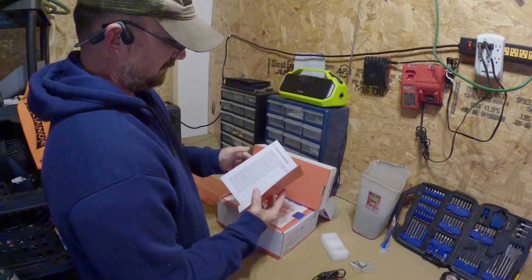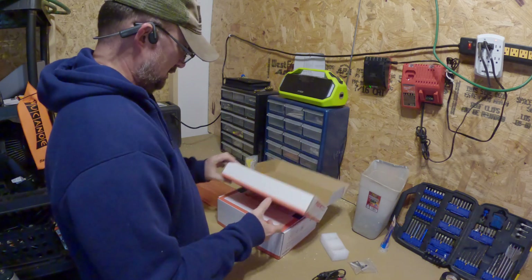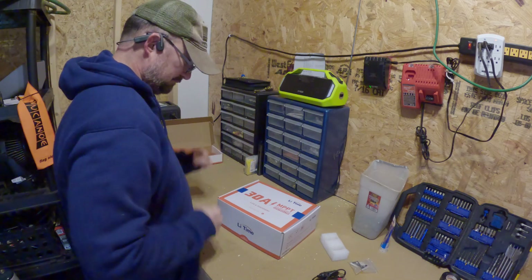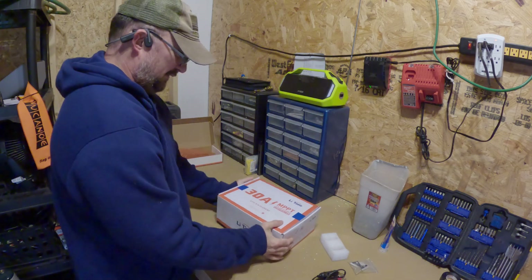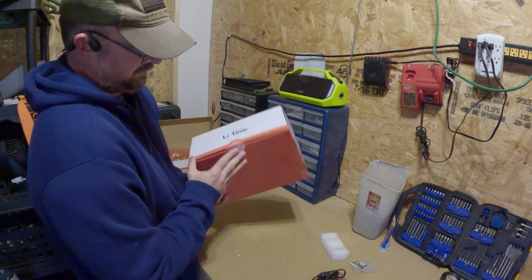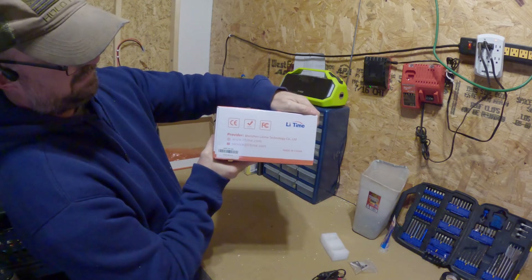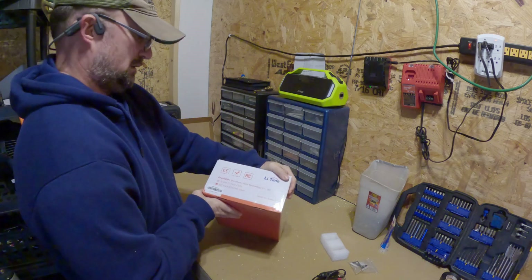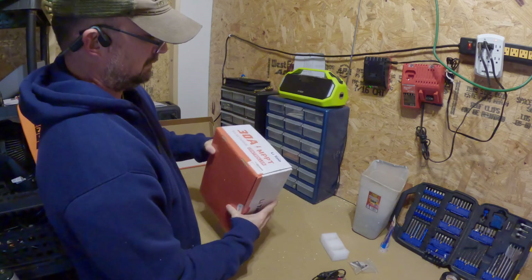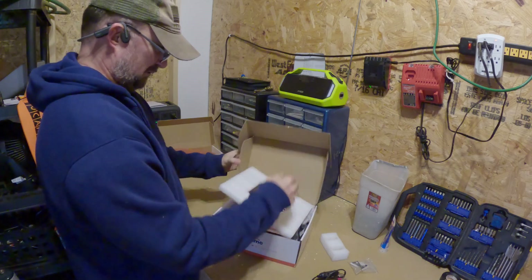I'll go through the manual in more detail later, but it looks good to me. Now here is the 30 amp MPPT solar charge controller. I did open it once to verify the contents were there. The box has a nice logo and nice printing on it — made in China, of course, like most things in the world.